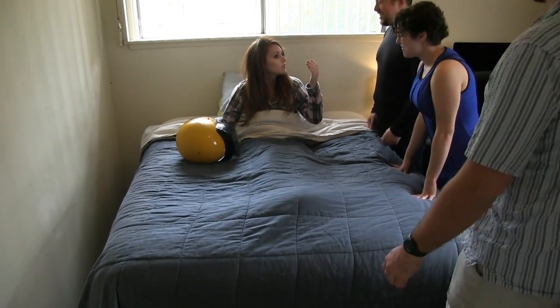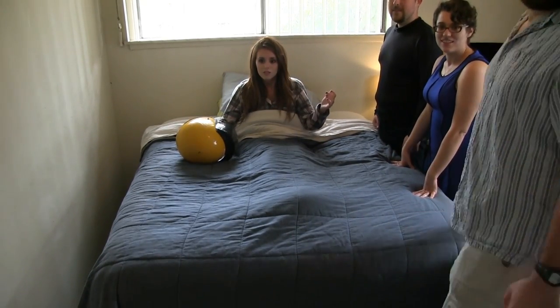Allie, you're awake. Welcome back. Awesome. What did you guys do to my show? Uh-oh.